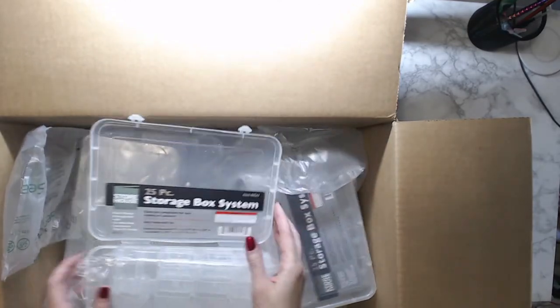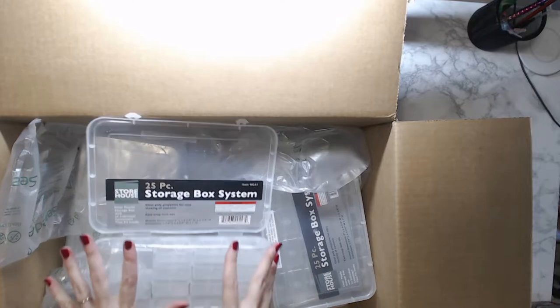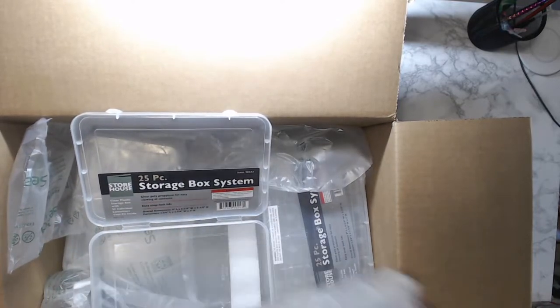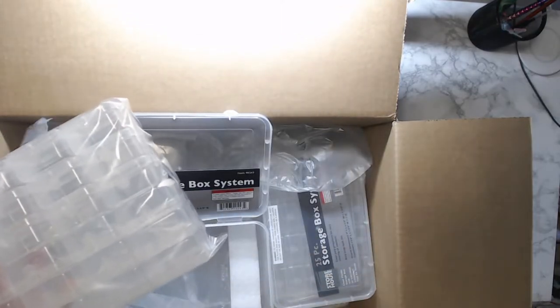Now I can start working on other diamond paintings because I didn't have a storage system for these. So awesome — thank you Mrs. Crochet and Coffee for showing these! I'll have these in the link below as well. These were I think $4.99 a box and I got six of them.